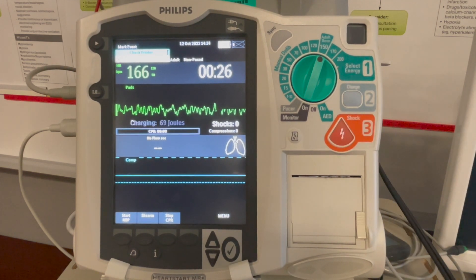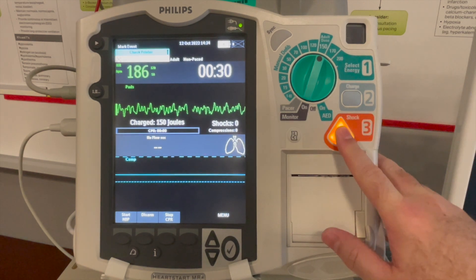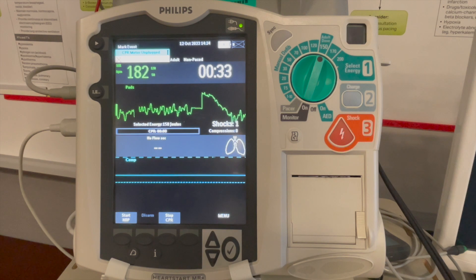Always follow the recommendation from the manufacturer and selection of energy is always step one. Step two, press charge. Make sure that everybody is clear and press the shock button. Once shock has been delivered, immediately start high quality chest compressions.